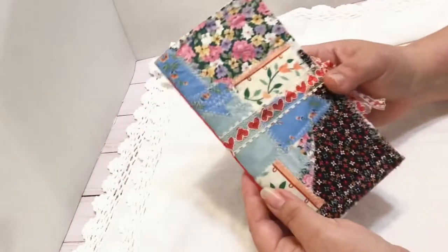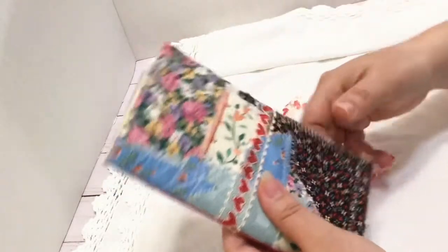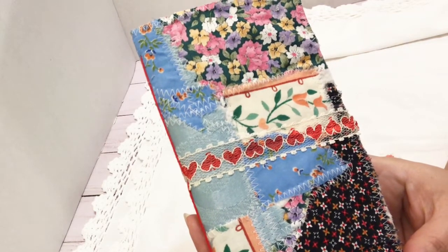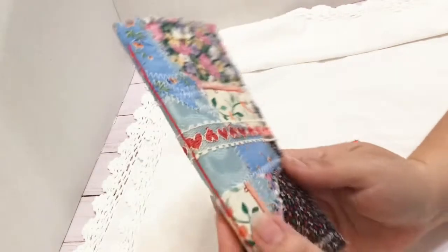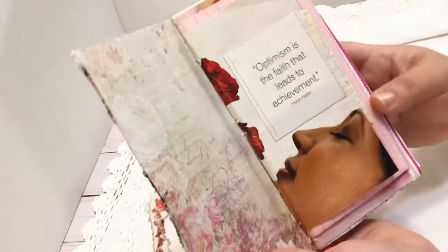So it's seven by four — a nice size to put in your purse. It is a writing journal, so there's a lot of space to journal. This cute little junk journal is made with all kinds of fabric — they call it crazy quilting. I made four of them and kept two. It is one signature, sewn with beautiful red thread, and it's got beautiful vintage lace. A lot of this fabric is also vintage.